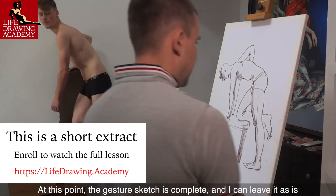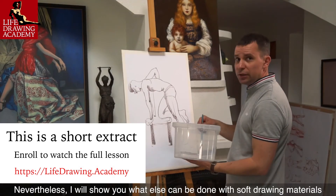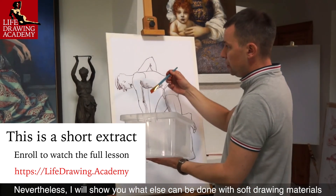At this point, the gesture sketch is complete and I can leave it as is. Nevertheless, I will show you what else can be done with soft drawing materials.